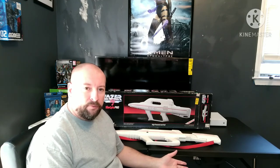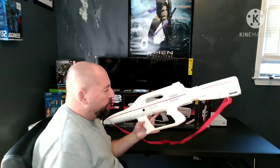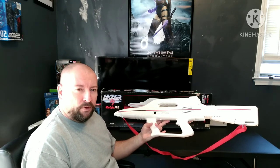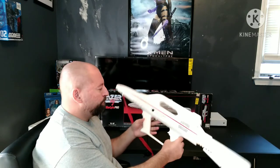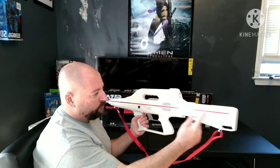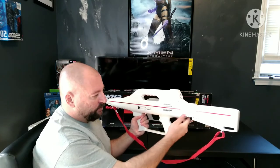Alright everyone, I've got batteries in the unit and we're going to take a look at it. The Starlight Pro Rifle takes 4C size batteries, whereas the Starlight Pistol took — I think it was 4AA or 6, I can't remember. But this is just phenomenal. You can see it's got a retractable stock on it, and the stock collapses in.